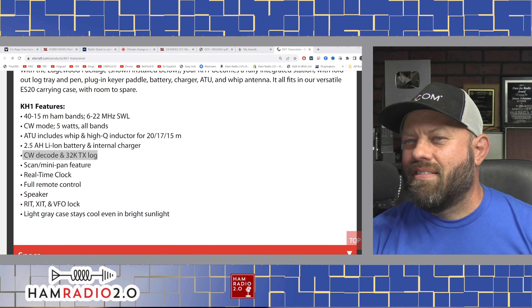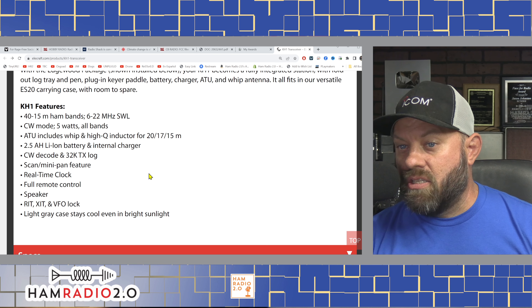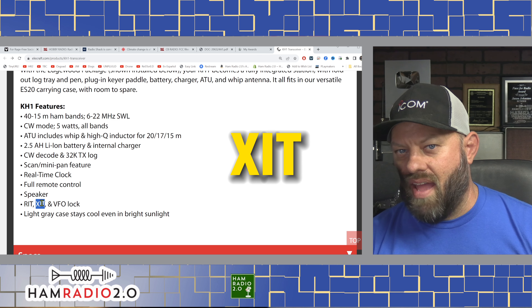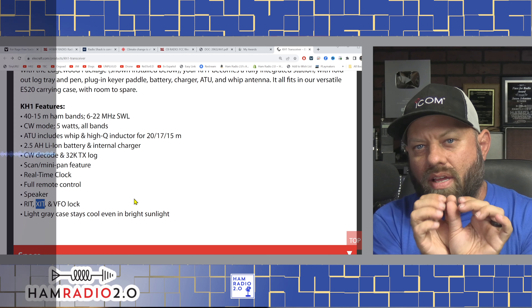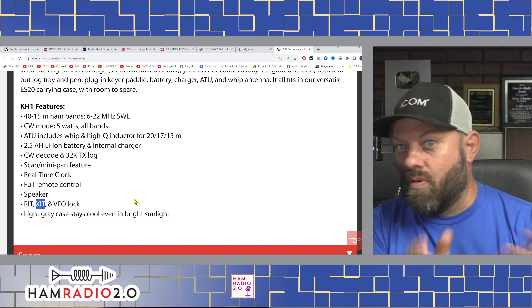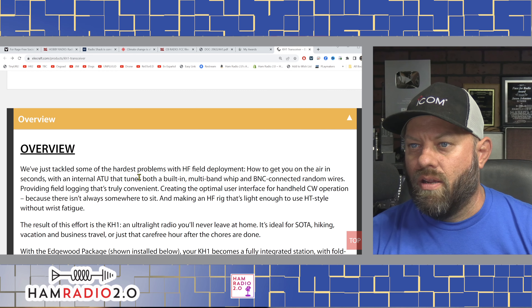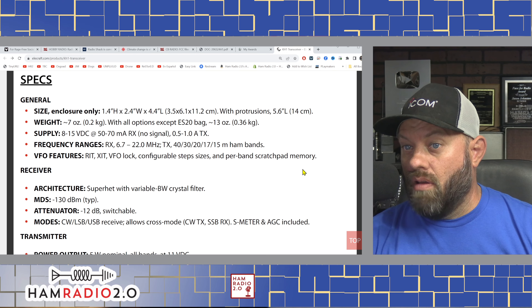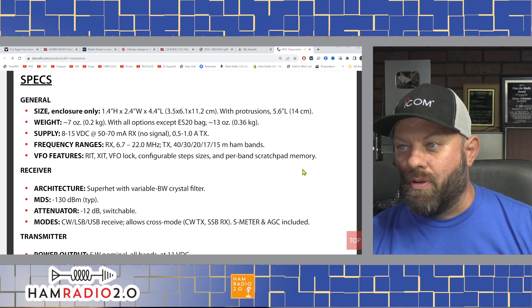CW decode and 32K text log. Why not take this out to a park and look at the decoder? I said this at the Huntsville Hamfest — some CW guy standing next to Kyle said, don't do that. Sorry CW guys, I'm not there yet. I'll get there, but I've got to cheat a little bit first. Features include CW decode, scan, mini pan feature, real-time clock, full remote control, and a speaker. There's also a RIT and an XIT — your receive and transmit offset controls. If someone's a little off frequency, the RIT lets you go up or down to hear them better; the XIT adjusts your transmit so they hear you differently.